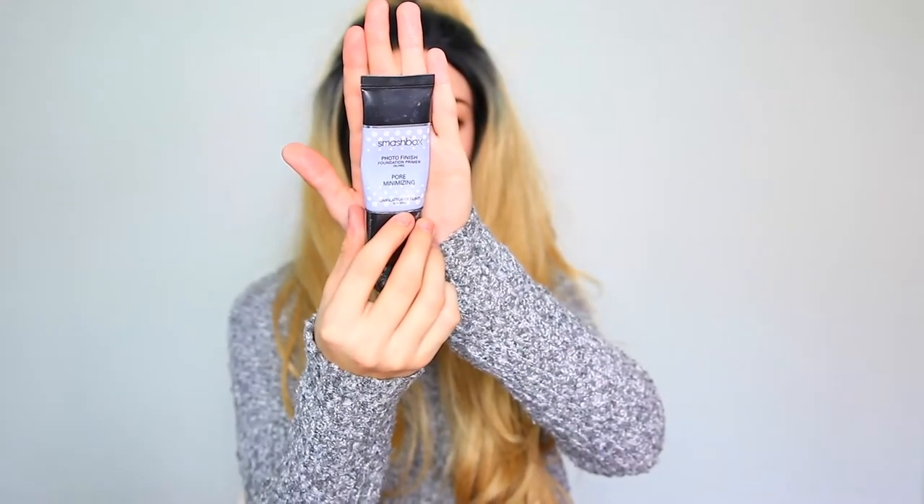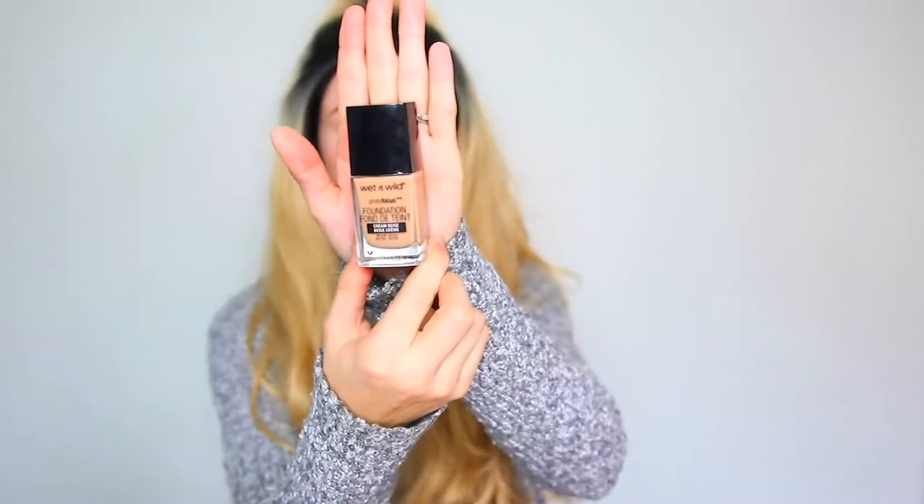Now I'll be taking my Smashbox Photo Finish Pore Minimizing Primer and applying this all over my skin just to minimize my pores. I'll be using the Wet n' Wild Photo Focus Foundation and blending that out with a Real Techniques Diamond Sponge. The color is a little bit dark, but once I get my concealer on, it just blends really well.